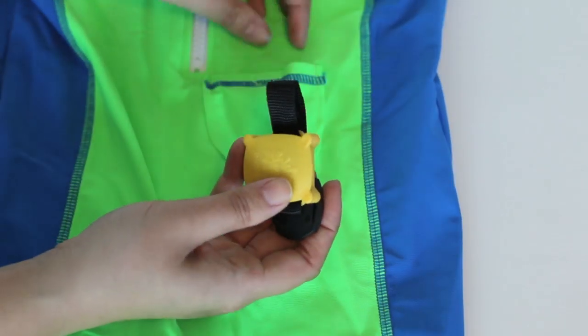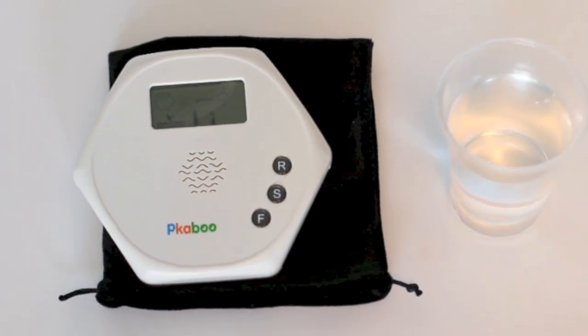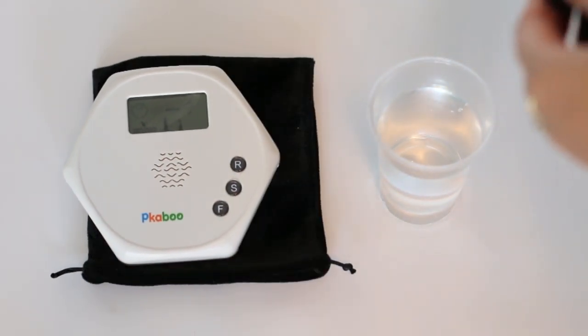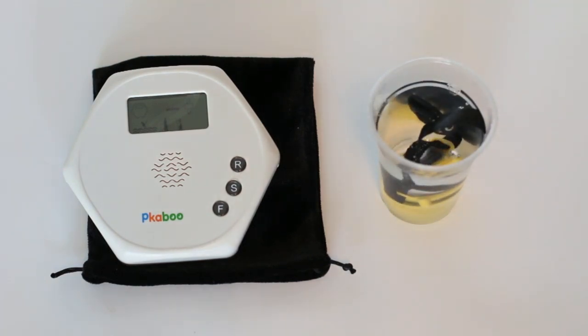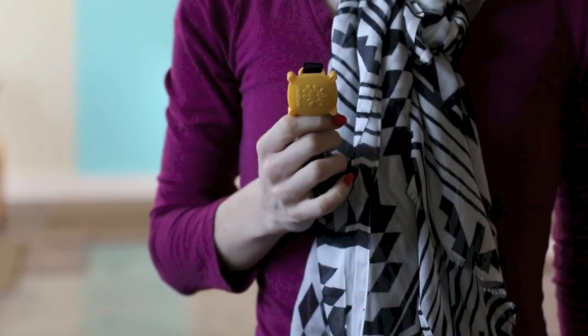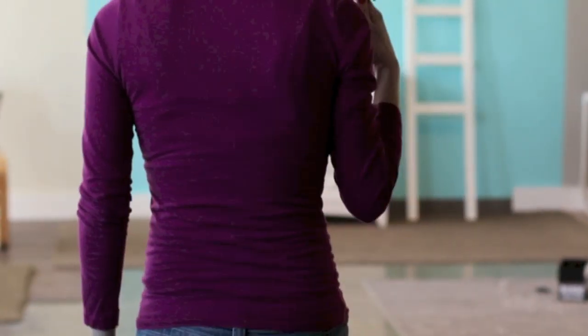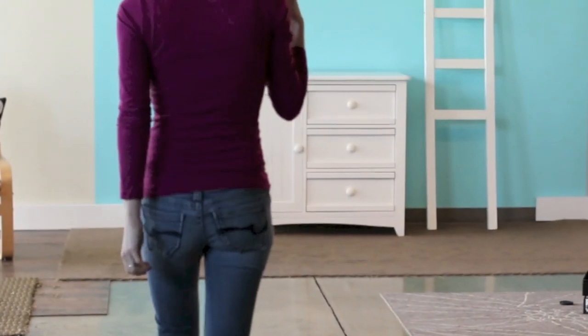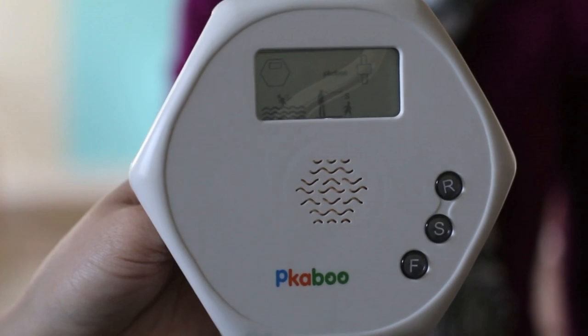With 30% of deaths among children 12 months to 4 years old from accidental drowning, this alarm system will offer some peace of mind. Triggered when submerged in water or when the child moves beyond a certain distance, this alarm constantly protects your little one.